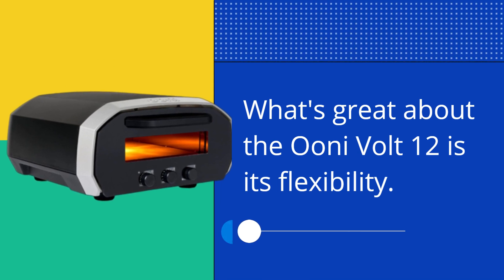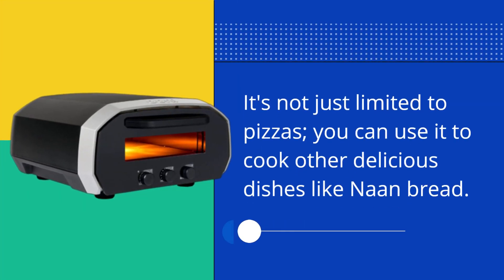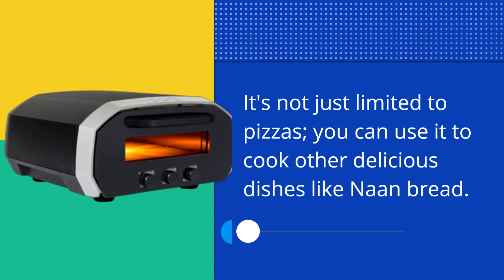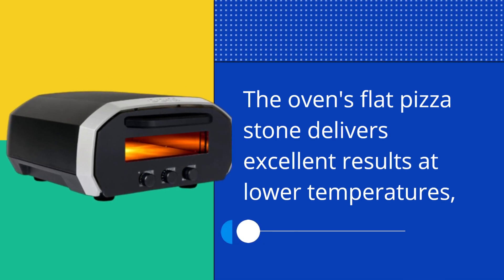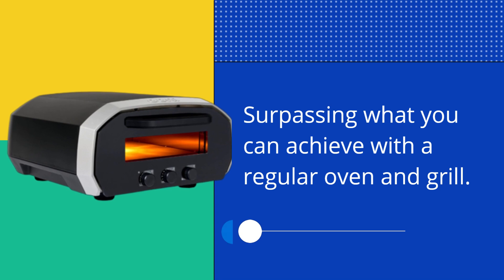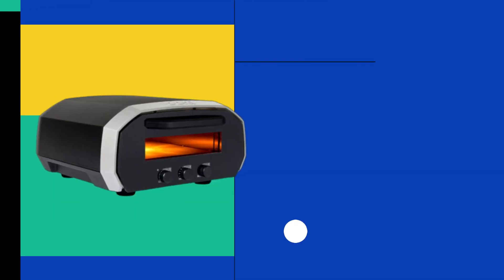What's great about the UniVolt 12 is its flexibility. It's not just limited to pizzas — you can use it to cook other delicious dishes like naan bread. The oven's flat pizza stone delivers excellent results at lower temperatures, surpassing what you can achieve with a regular oven and grill.